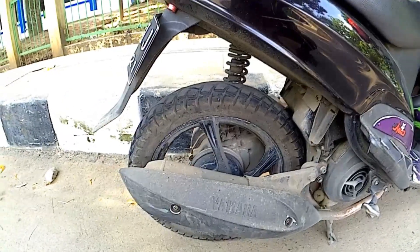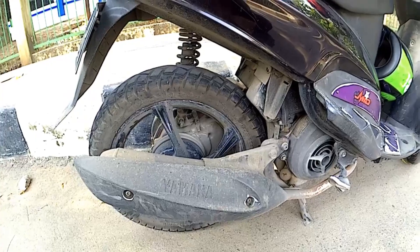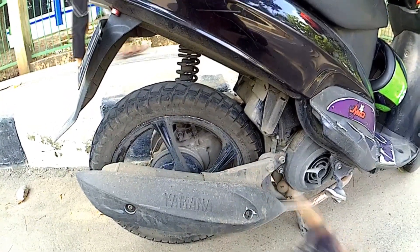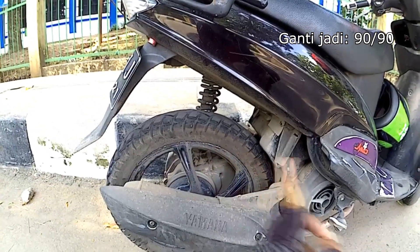Bannya normal sih sebenernya. Tapi kalau ukuran asli Yamaha Mio itu 80-90 yang belakang. Ini gue gantiin jadi yang 90-90.